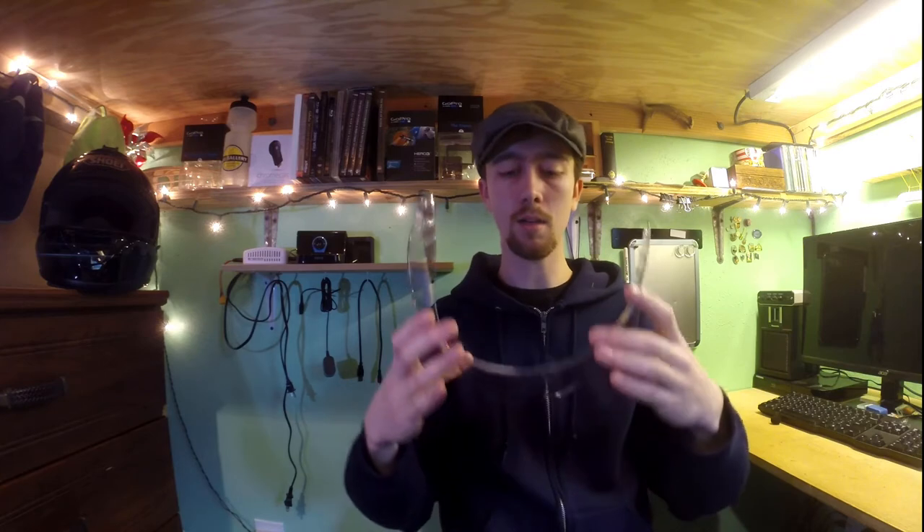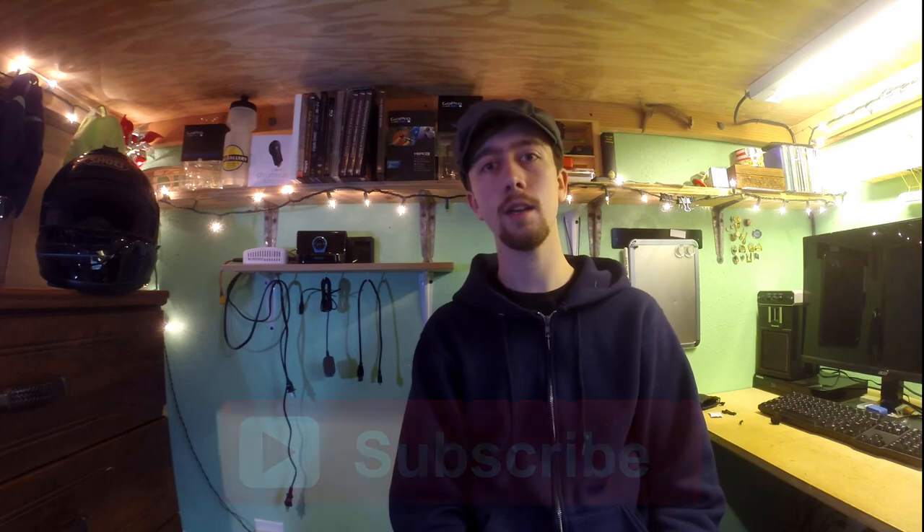That's basically all you need to do — it's just a short little video. Check out my other videos, like and comment, let me know what you thought, subscribe — any of that all helps. Thank you very much.